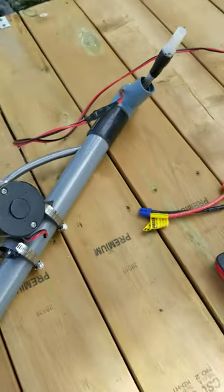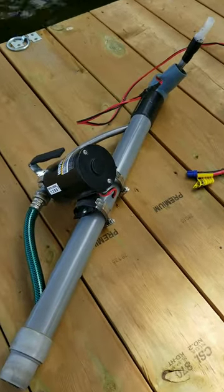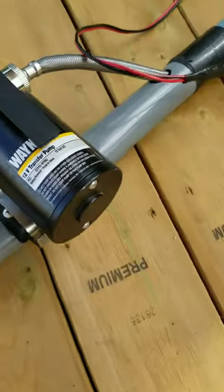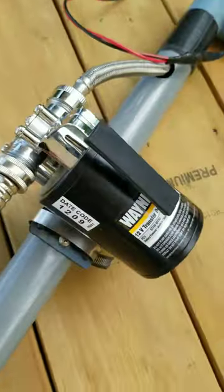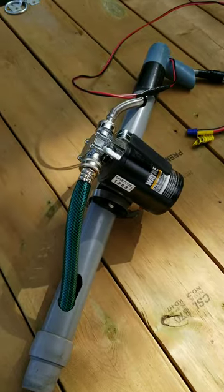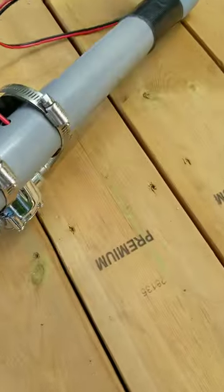I took the top out, removed the inside plunger, and replumbed it with my pump here. This is a Wayne PC1 12-volt transfer pump — there are all kinds of different pumps out there, but you need one that's self-priming. This one is perfect.